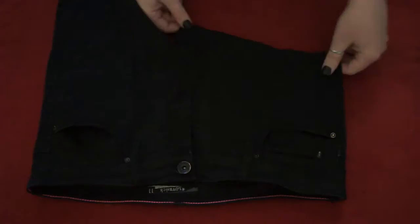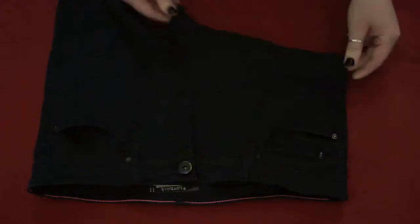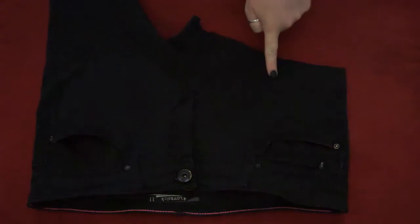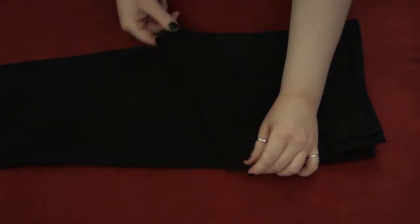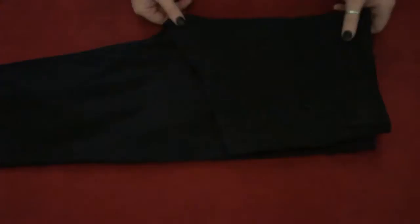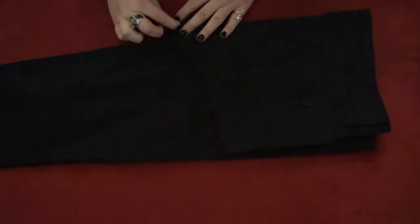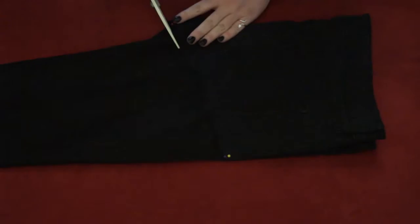We've made our first cut — the first leg is off, and as you can see that achieved a pretty nice edge. It's not super tattered looking, but if you want tattered looking shorts, the sky's the limit and you can make as many cuts as you wish. What I'm doing now is flipping the pants in half so that I can use the cut I just made as a guide for the other leg — that way they should be more or less even. I'll use the pins to hold down the pants so that everything is straight.